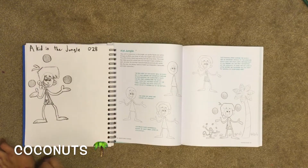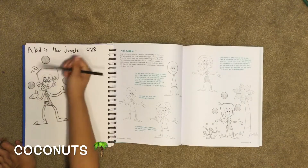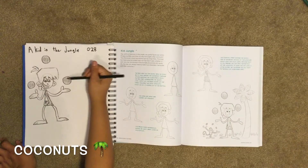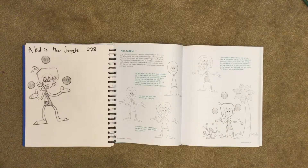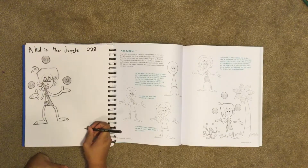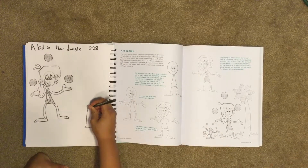Now we're going to draw some of the inside of the coconut — just make sure that you can see them. Now we can draw the tree. You have your bottom of the tree, then it kind of curves up.